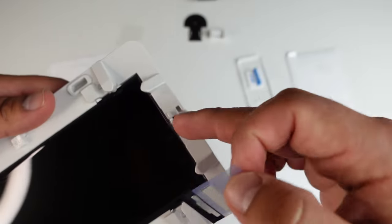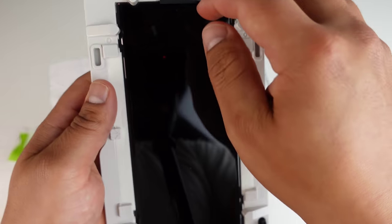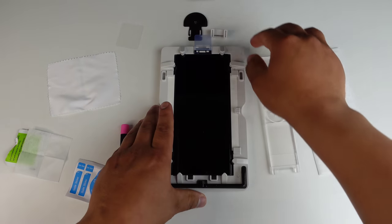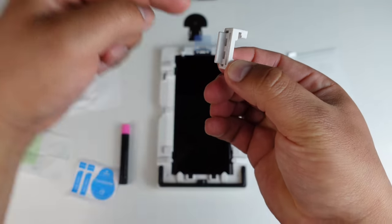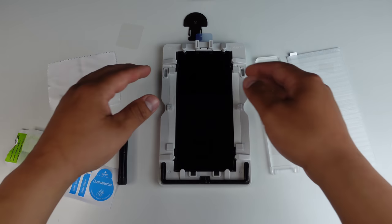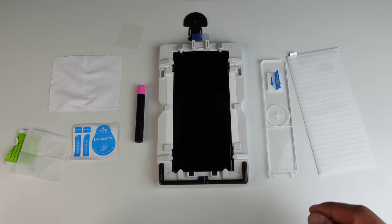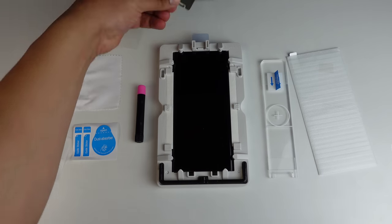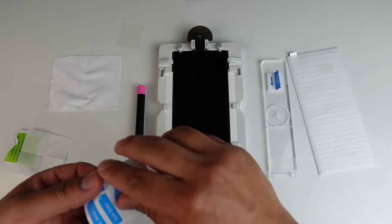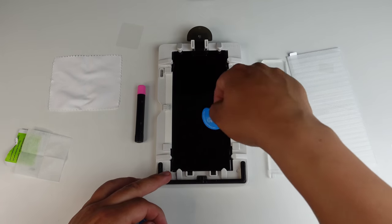The earpiece sticker has holes in it, so you want to line it up with that part right there so it gets on nice and precise. You can take your nail and just rub it across. Then there's this little Lego-looking piece — this part sticks into the top hole and helps hold that little sticker in place, preventing that adhesive from getting into the earpiece. You do not want to block that earpiece.